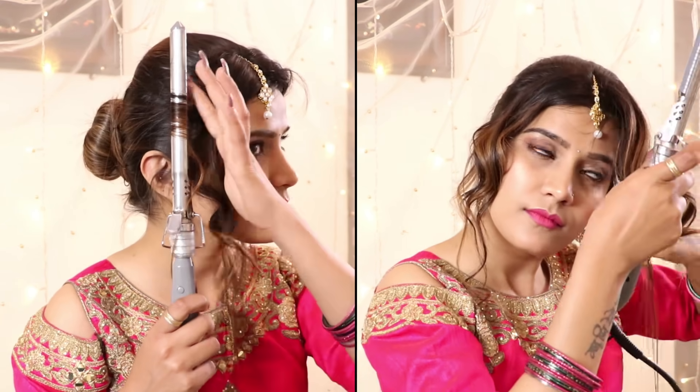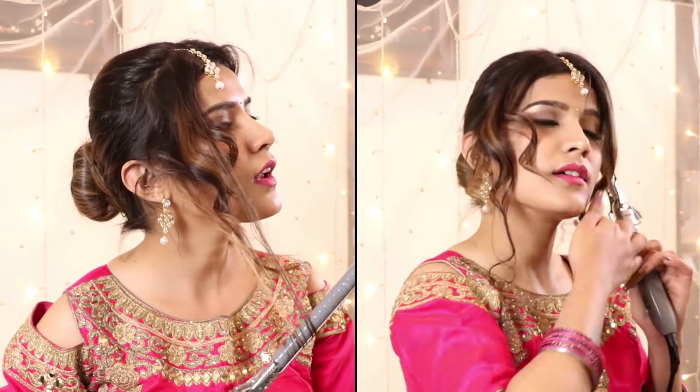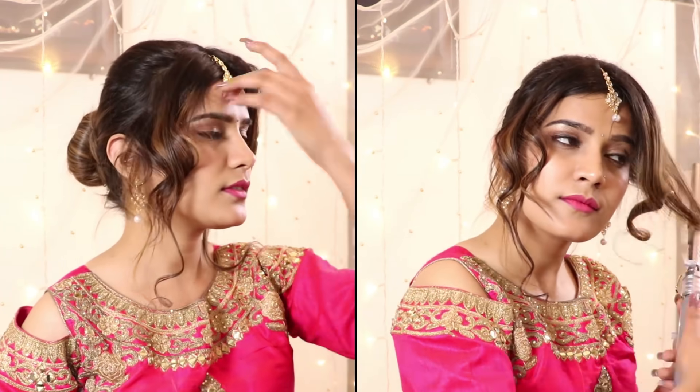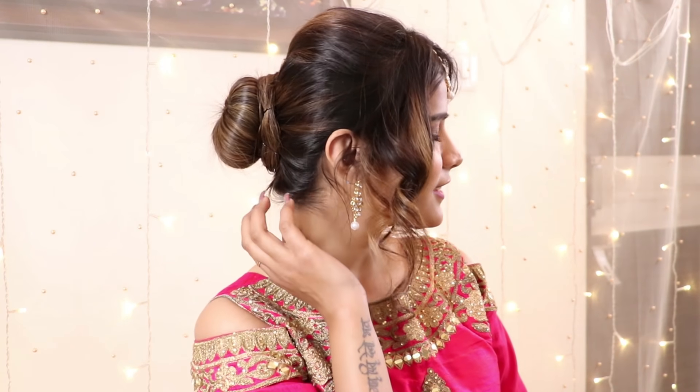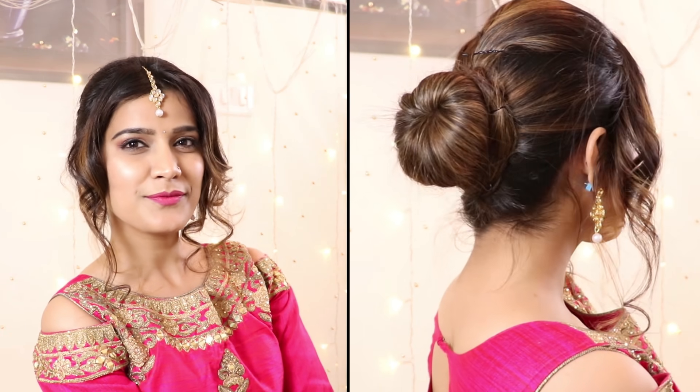Now let's add a little twist — the curls. The front section of two to three inches that we left, I will use a curler and give a little curling effect. It looks very beautiful. The high bun combined with the curls from the front makes the hairstyle even more complimentary. In two to three steps, it is very easy and wearable, and it is a very appropriate look for a wedding or party.